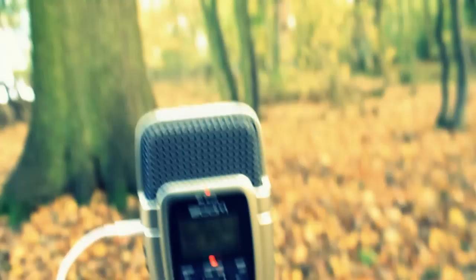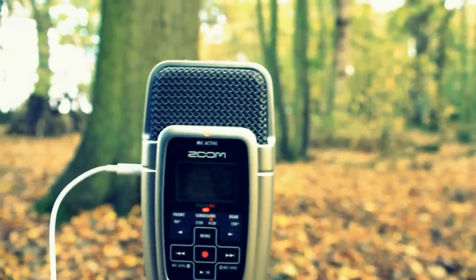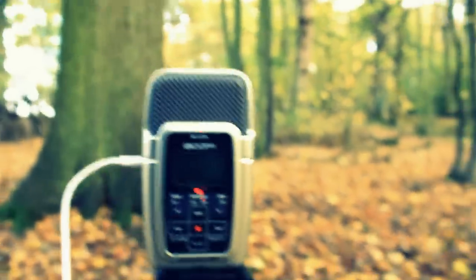Here I am out in the field recording a wild track for some sound effects. As you can hear, it's very windy. I'm recording this in four channels on the Zoom H2 mic.